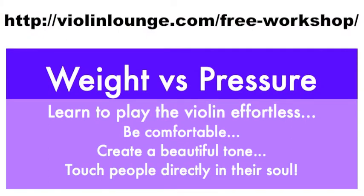I wish for you to express your unique beauty through the violin. Happy playing! Bye bye! Join me in the free workshop 'Weight vs. Pressure,' where I teach you to play the violin effortlessly with a beautiful tone. Go to www.violinlounge.com/free-workshop to get direct access. I'm sure it will be worth it!